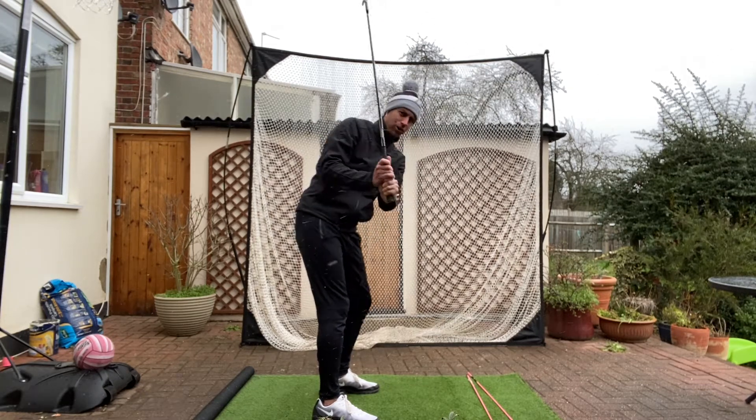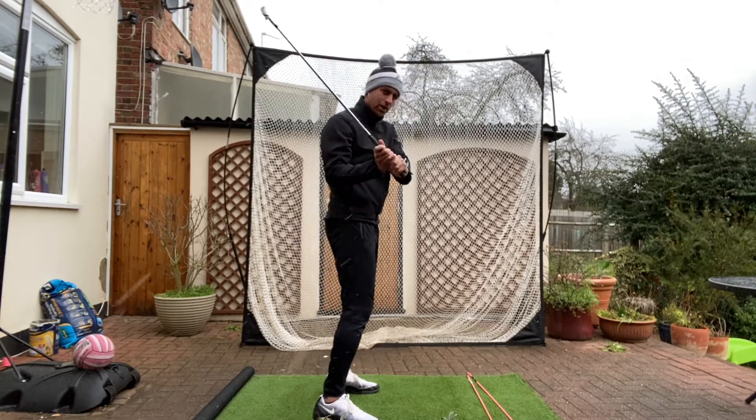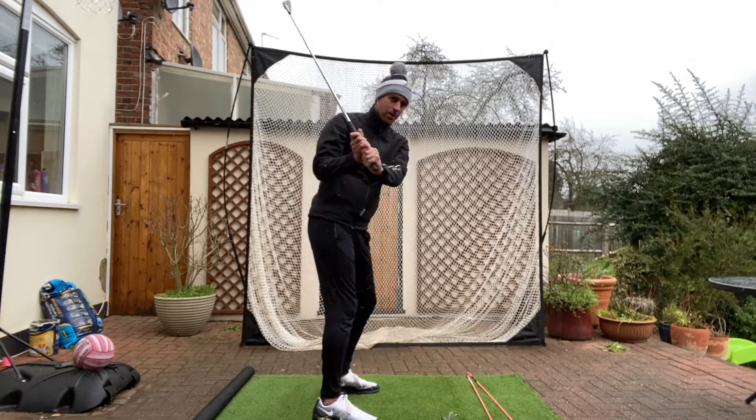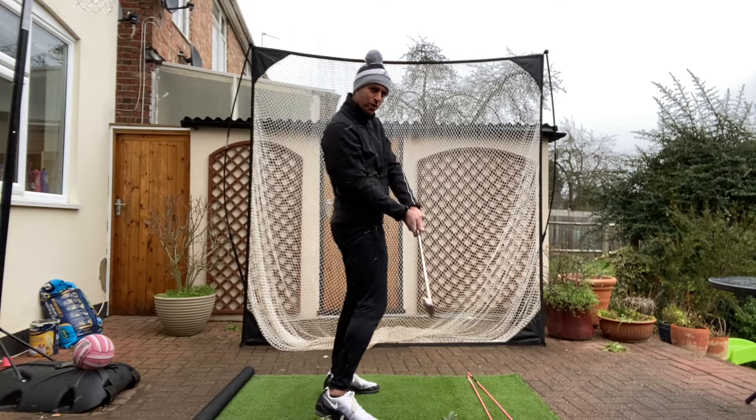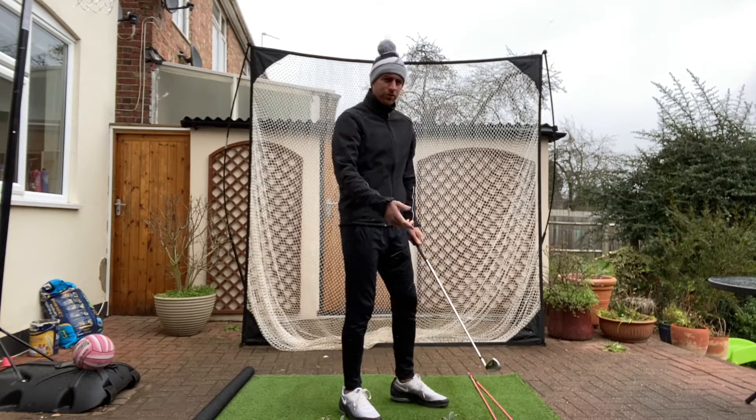I'm exaggerating, but to get from a steep position, you wouldn't want to turn — as I've said in a previous video — because you're just going to smother the ball and smash it left. If you go like this and early extend, it helps the club fall behind you and you've got a chance of getting the ball somewhere towards the target, maybe with a mixed strike.